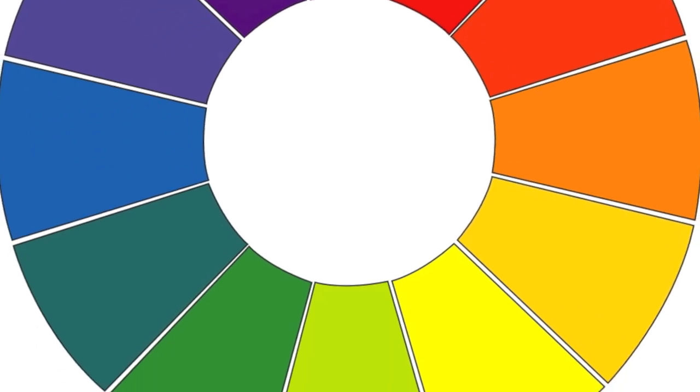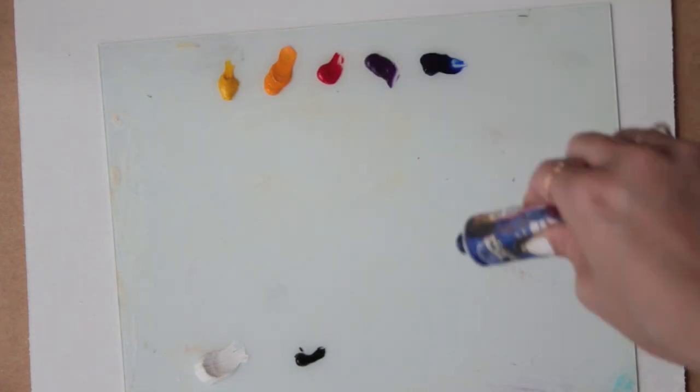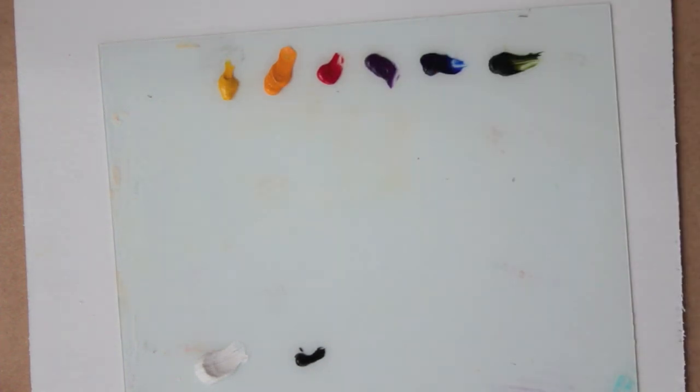You'll need a surface to paint on. I'm using an 11 by 14 inch birch panel primed with about three coats of gesso. You can use canvas or paper or whatever you want. Using oil paint, I'm just arranging the basic hues of the color wheel in their order with white and black on the bottom, then yellow, orange, red, violet, blue, and green.